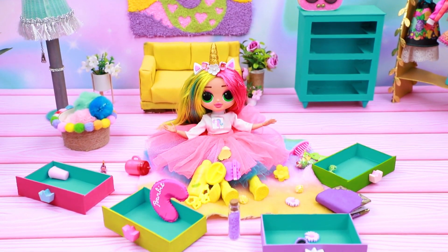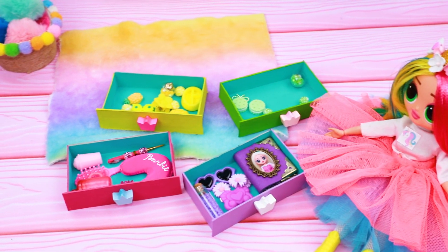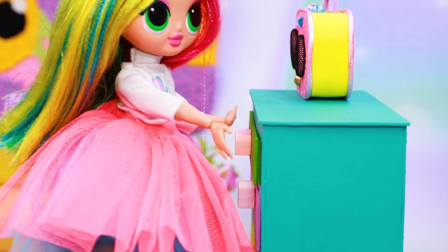Shiny loves everything rainbow. She started sorting things according to colors. Everything needs to be in order. Oops, I dropped it. Now I'll pick it up. I'll just fix the drawer.